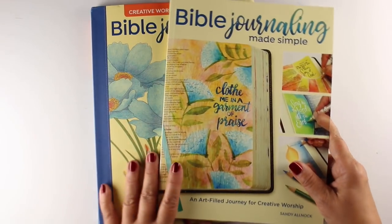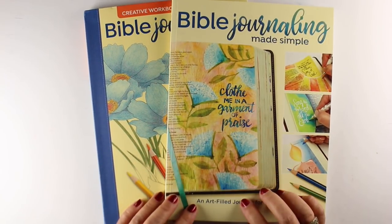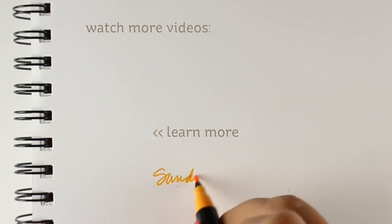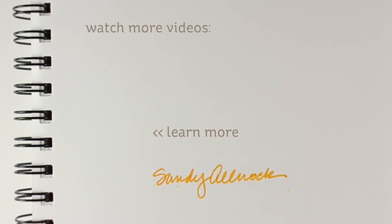On the website, BibleJournalingMadeSimple.com, there's a list of all the places where you can actually get the book — big book stores and craft stores and things that are carrying it right now. I'll be adding to that as I find out more. Let me know if you find the book for sale — take a picture of it and send it to me. I'm so excited! If you want to see the full flip through video, click on the one up here on the screen, and I will see you guys very, very soon if I can get back down to Earth.